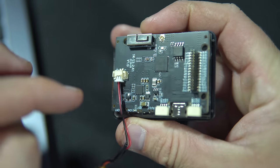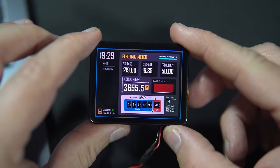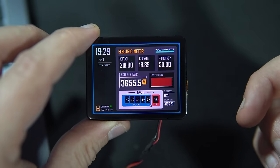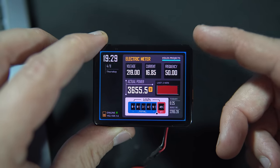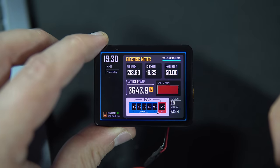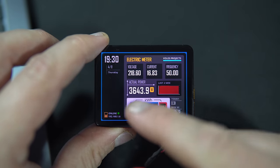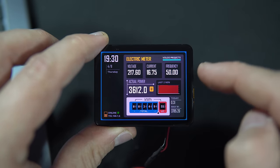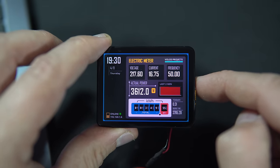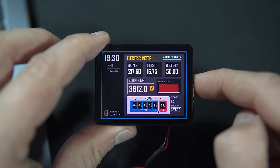So let's take a closer look at this device. This ESP32 device is connected to my Wi-Fi network and I'm using the great Shelly API, which gives me responses in JSON, so I can get this data shown on my screen. I have voltage, current, frequency, and we can see that right now my house is consuming around 3,600 watts because the water heater is turned on.